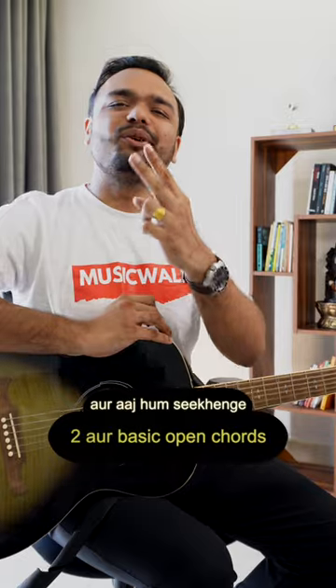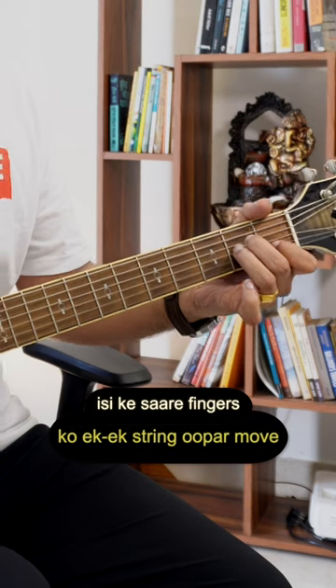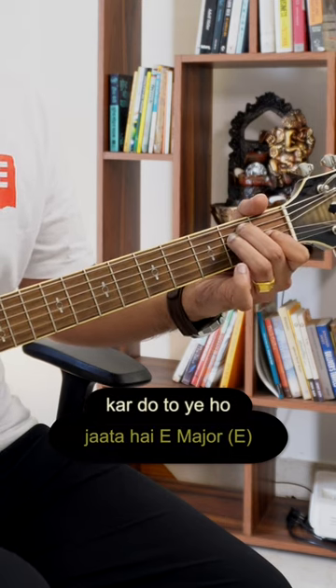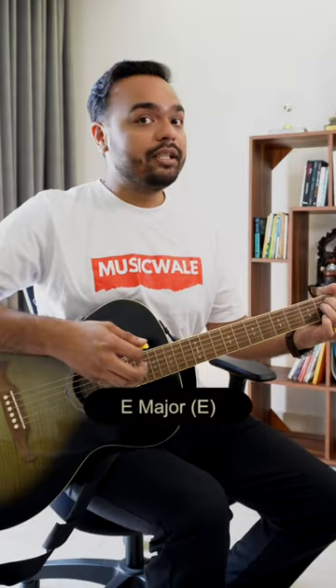Today we will learn two other basic open chords. In the last video I taught you A minor. If you move all of these fingers, this is E major — 1st finger here, 2nd finger here, 3rd finger here. E major.